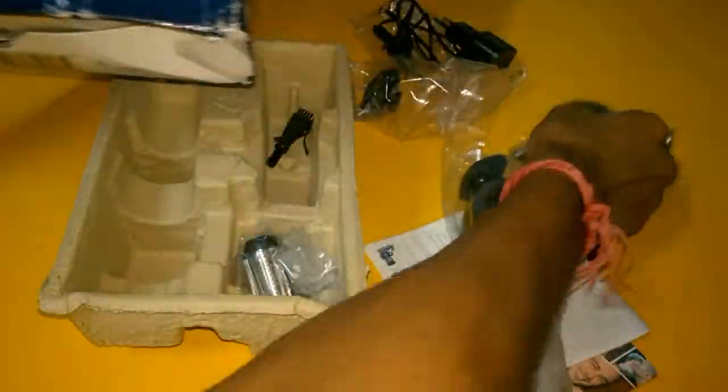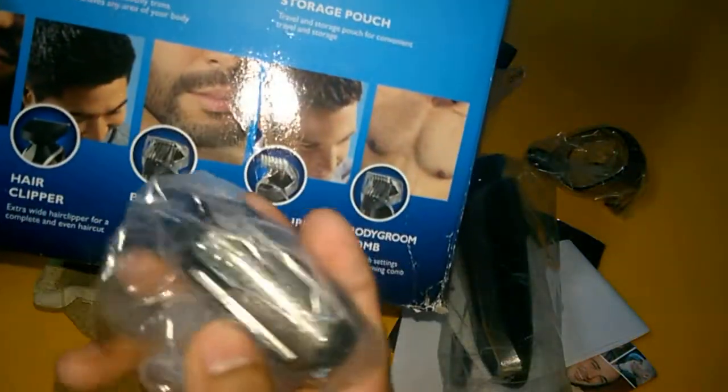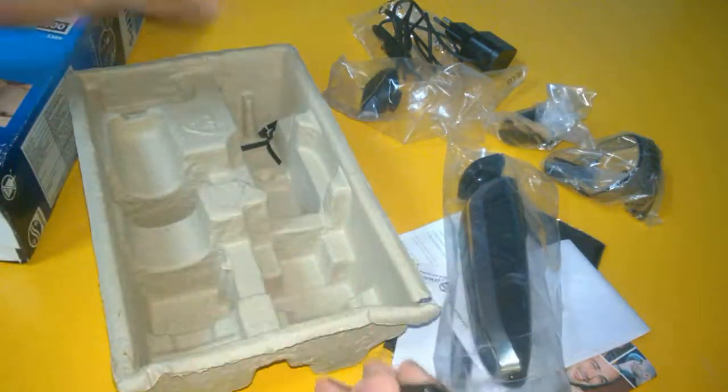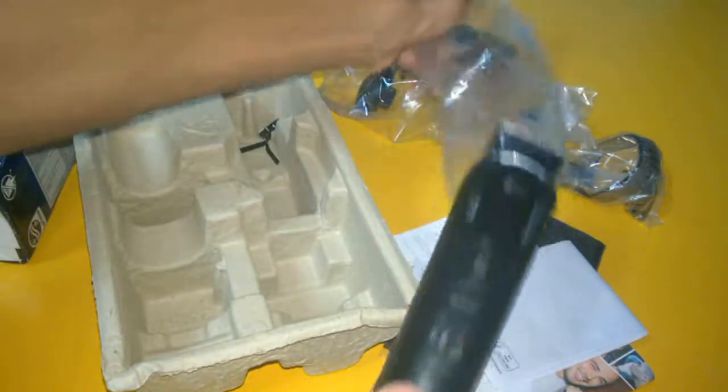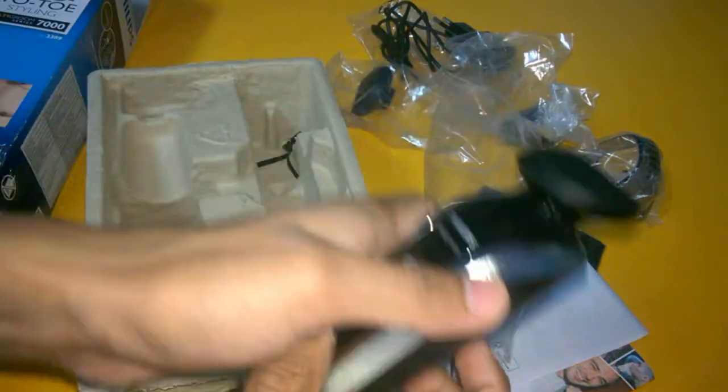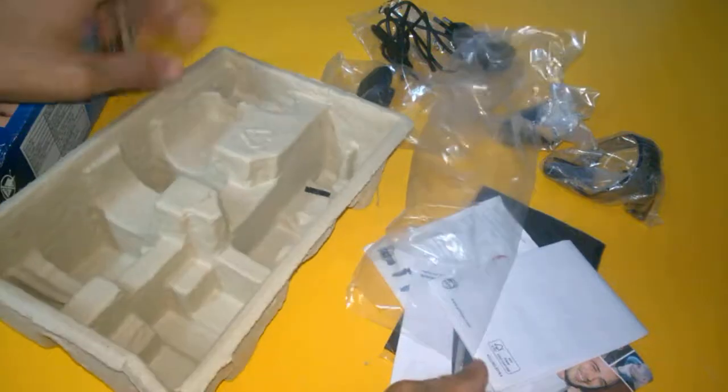Here is the beard comb — you can see this one. And this is the body groom shaver — you can shave your body with this one. I will show you another part: there is a washing brush, which you use to wash your trimmer like this.